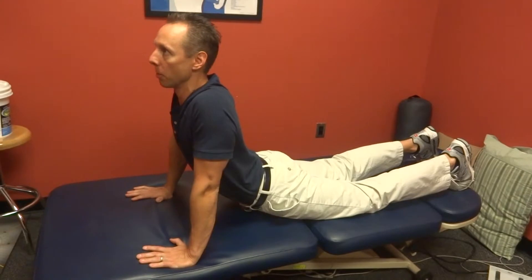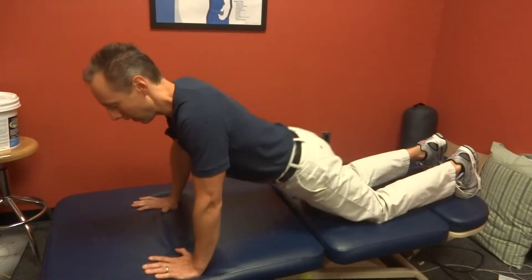Basically, you keep your hips down, extend your elbows, raise your chest, and just see if you have any pain in the small of your back. That looks for what we call extension, and if you have any problems with that, let us know.